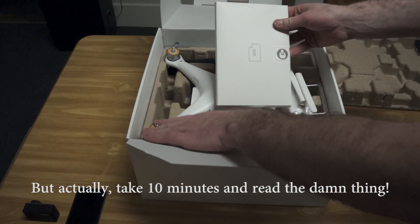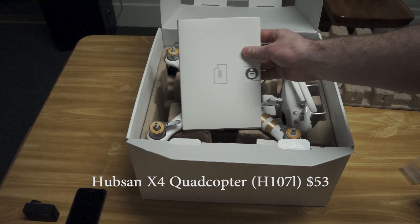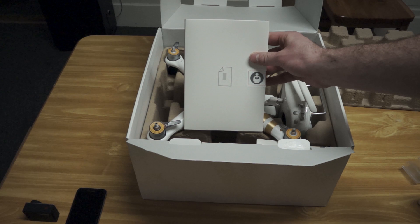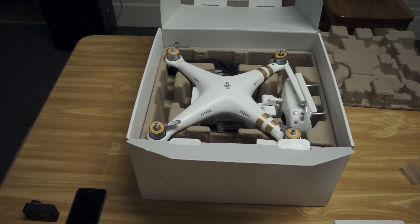I highly recommend getting a cheap small quad like the Hubsan X4 from Amazon and learning to fly with that first. Once you learn to fly for 2 or 3 days, you can even return it to Amazon and then take this out without having any worries about first flights. This is by no means a beginner quad.